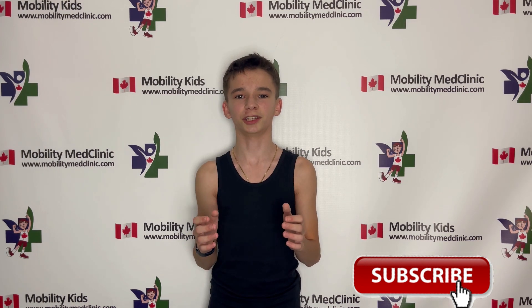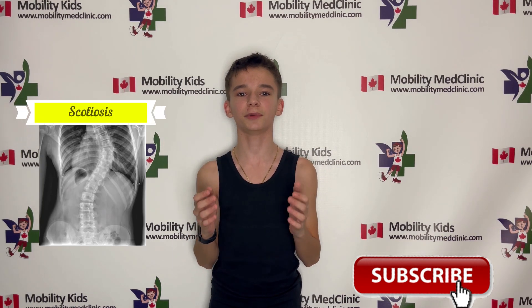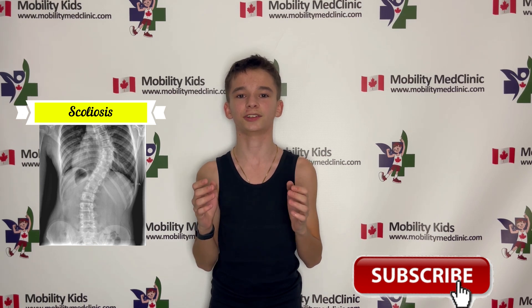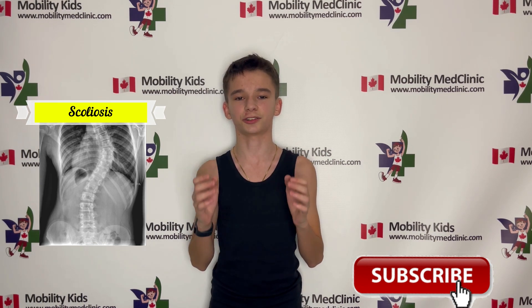Hello everybody, I'm Sandra and welcome to Mobility Kids channel, which is just a department of Mobility Med Clinic. Today's subject is scoliosis disorder. Our clinic has been receiving thousands of questions from all around the world regarding scoliosis and how it can be treated. So our specialist Dr. Diana decided to give you some exercises to decrease your scoliosis shape and to correct your spine.